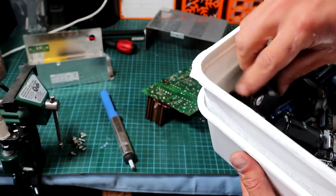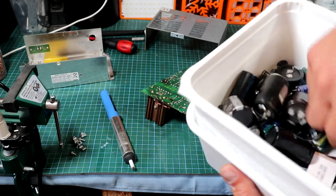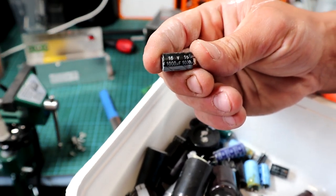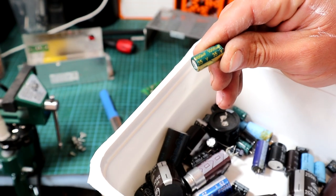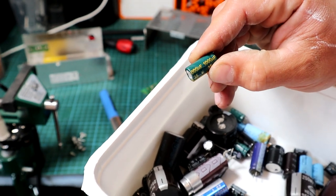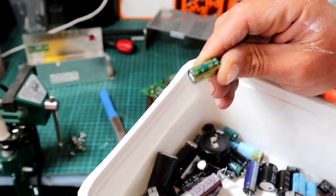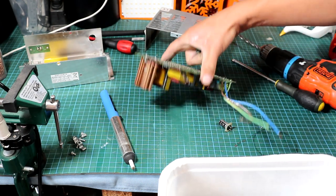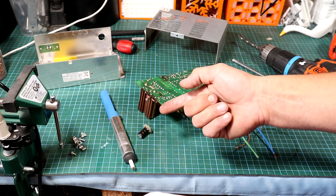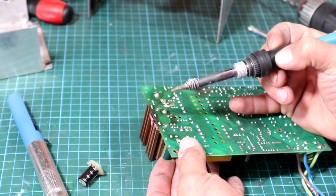I found one which is the same value - 16 volts at 1000 microfarads - but I think I'll go a bit higher with the voltage. I'll be choosing this one which is 35 volts at 1000 microfarads. The capacitance stays the same, only the voltage rating increases, giving more headroom. Since this PSU nominally outputs 13.8 volts, a 16-volt cap degrades more quickly, whereas the 35-volt cap will be much more reliable.